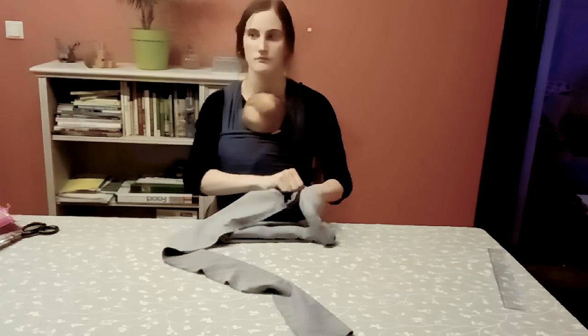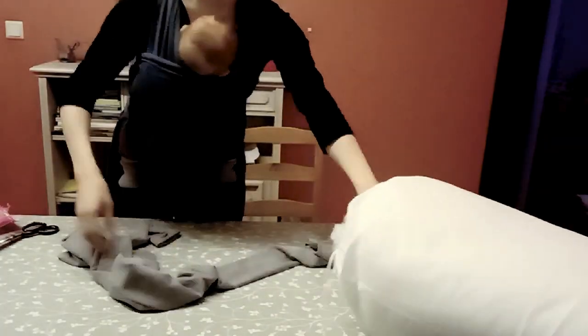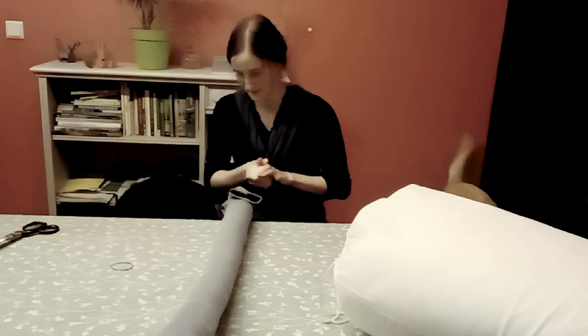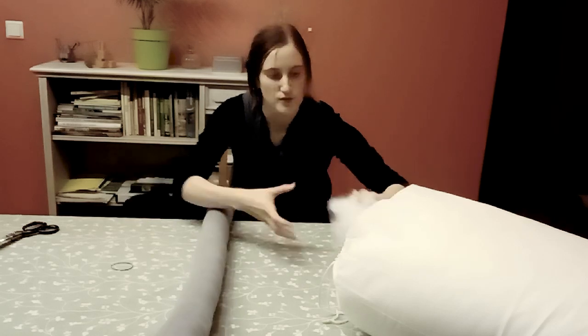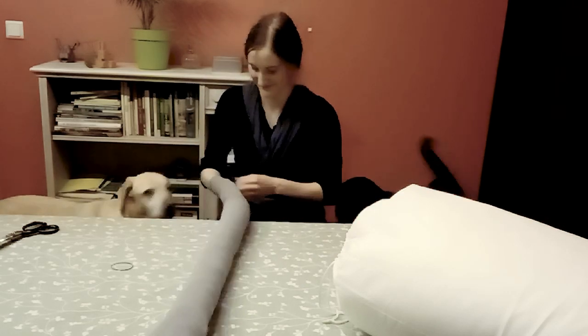Now it's time for the really long and tedious process of filling that thing. The dogs were like, oh my god, she's making a new bed for us. Anyway, the filling I'm using is from Amazon — I will put it in the description box. It comes in a bag of 1 kilo and I almost used everything for this project.